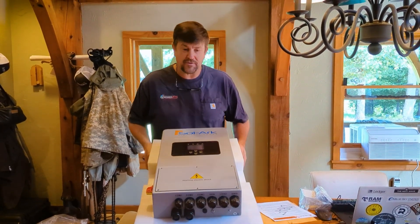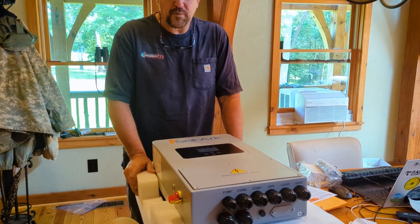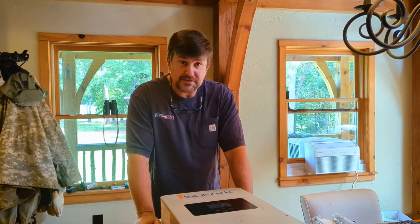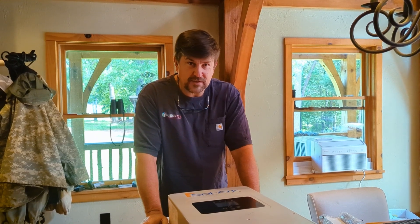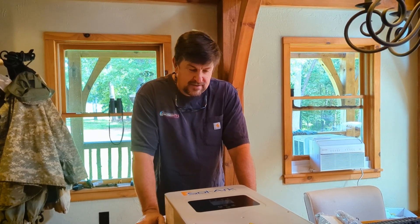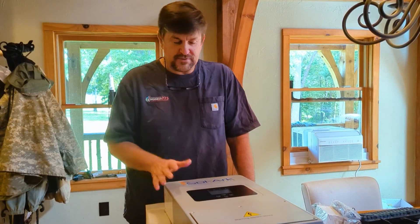They're actually debuting this at RE+, formerly known as SPI. I'm looking forward to going there this year — I'll be there with my son Elijah, it'll be a fun time. So if you're there, let's see if we can hook up and network a little bit.